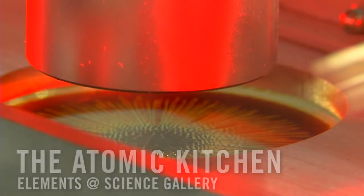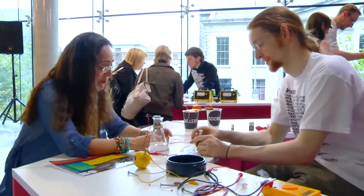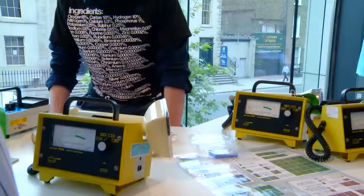We have a lot of different reactive recipes that you can take part in — you can create your own crystal garden, bubble up some hydrogen gas, and make your own precious metals. In the Atomic Kitchen, we have four stations.